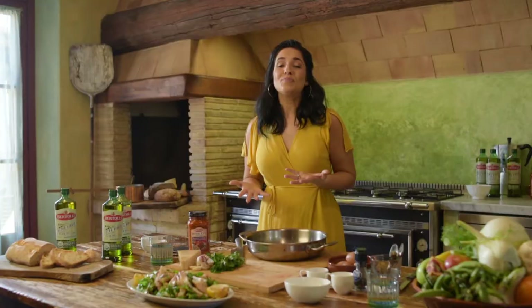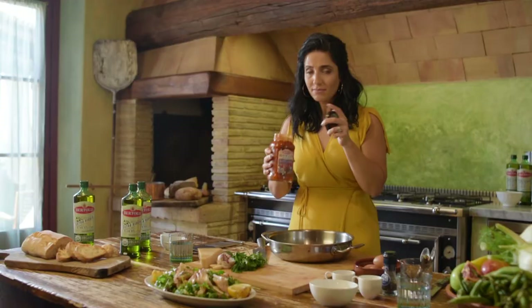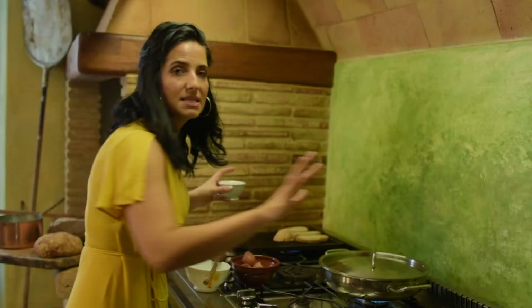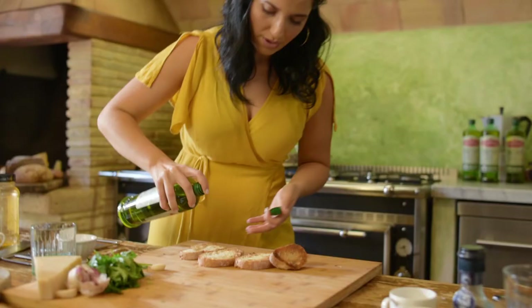The next recipe I'm going to share with you is eggs in purgatory. I'm going to be using the Bertoli Rustic Cut. Open up your bottle, add your sauce, and pop this onto the burner. Seven to eight minutes until they are perfectly set. When your bread comes off the grill, you want to hit it with garlic — it's that heat that's going to almost melt the garlic flavor into the bread.